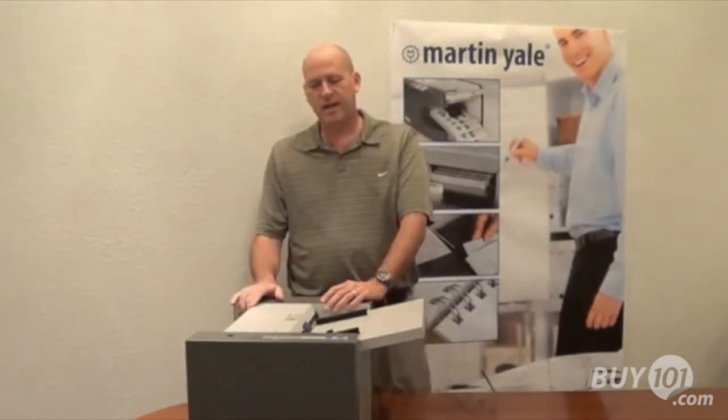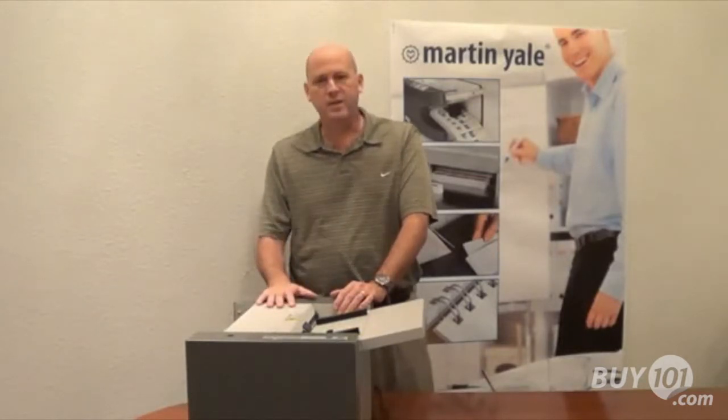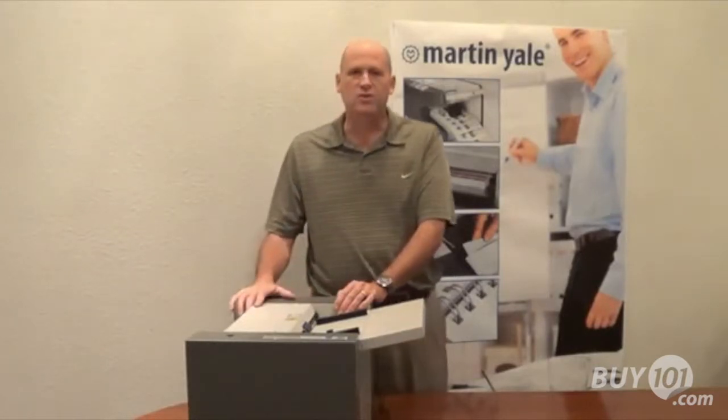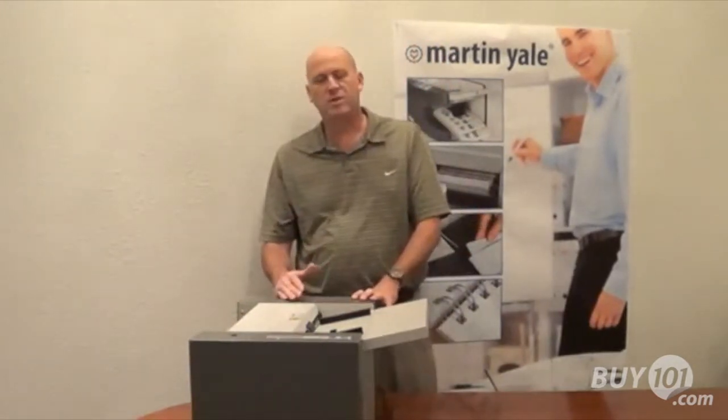This unit was designed with the new Martin Yale philosophy of being robust, easy to work on, and long service life for our customers. You'll notice that it's an all steel construction. The steel gauge that we're using is a very heavy steel gauge. And this machine is also designed for simplicity for our end users.